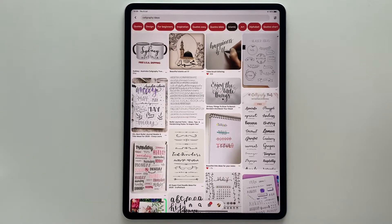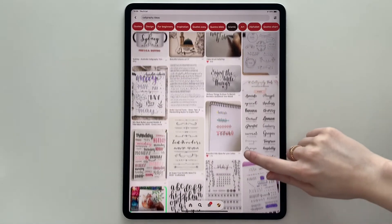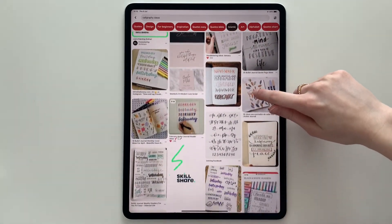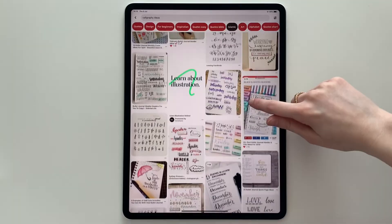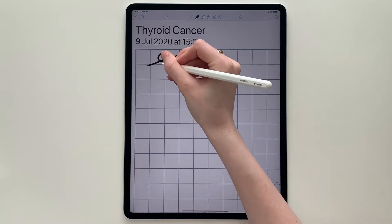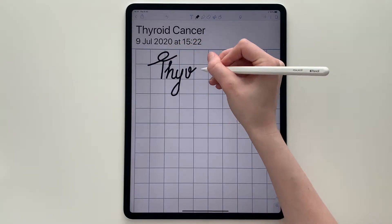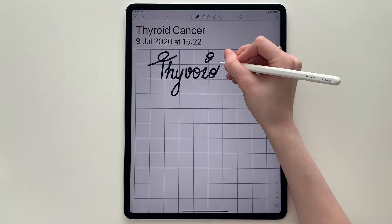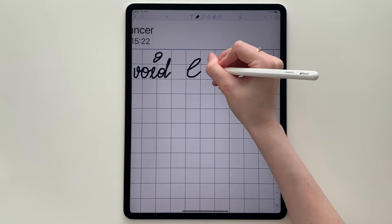For my titles I like to get inspiration from Pinterest — I just type 'calligraphy ideas' and choose something that catches my eye. I write the title and keep it small to make sure that it's neat. Then when I'm finished, I select scissors and adjust the size and position of the title.